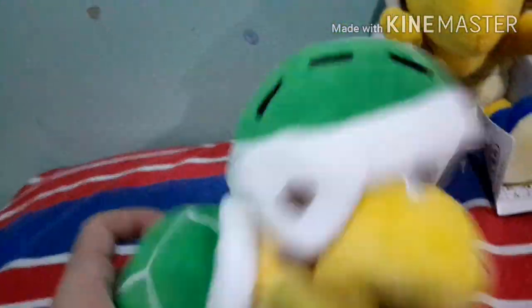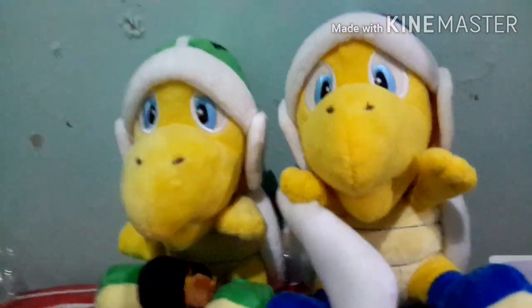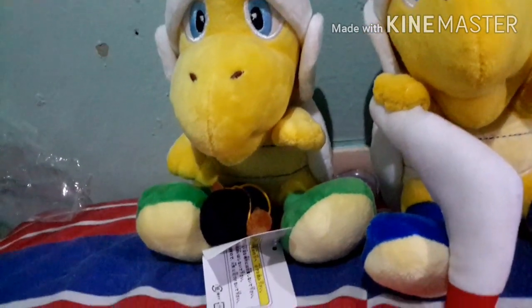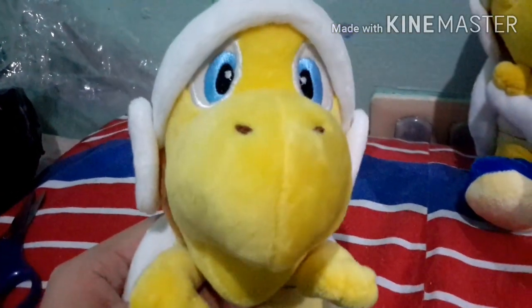The next one is the hammer bro. This is nice — look at that shell, it's pretty soft. First thing I have to say: they're really soft. I was expecting the shell to be a little hard, but it's actually pretty soft. His hands are holding the hammer, as they should, because he's the hammer bro. If you look at the tag, it's the same tag as the Nabbit plush from my other unboxing. Overall, it's a pretty good plush — very soft, and that's what you expect with kid toys.